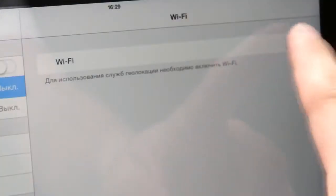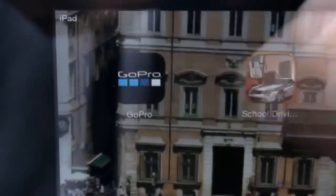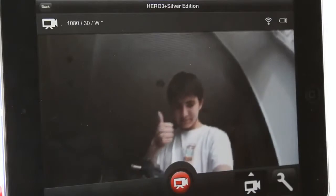Now let's connect the camera to the device. For this, we'll click on the Wi-Fi button, and on our device we'll be connected to the camera. We go to the GoPro app. Here we can see what the camera sees. The Wi-Fi range has increased, but storage is still available.